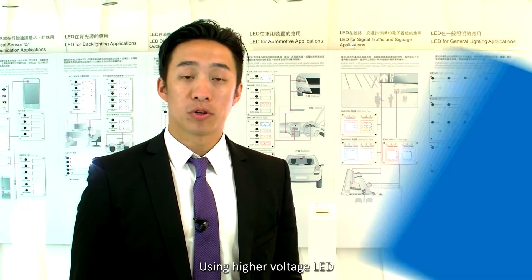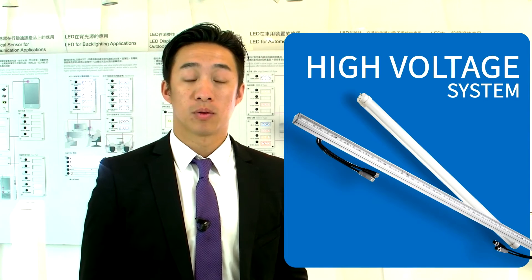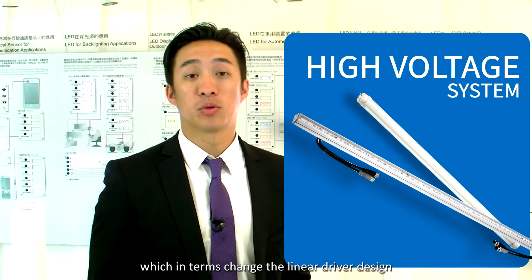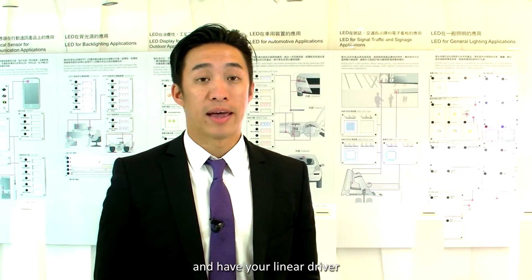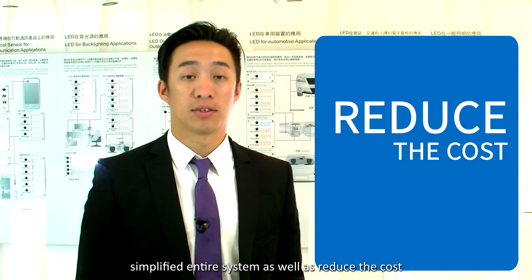Using higher voltage LEDs allows the customer to create a higher voltage system, which in turn allows the customer to change to a linear driver design. And having a linear driver simplifies the entire system, as well as your system cost.